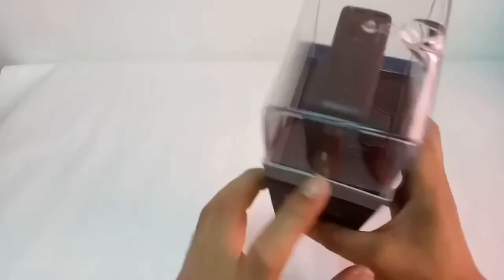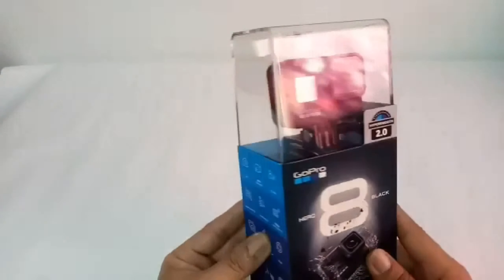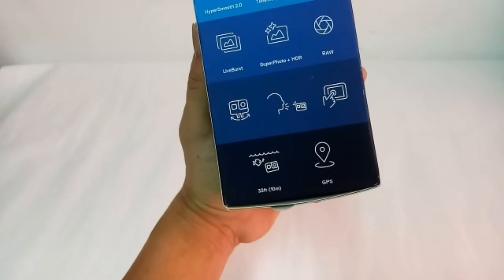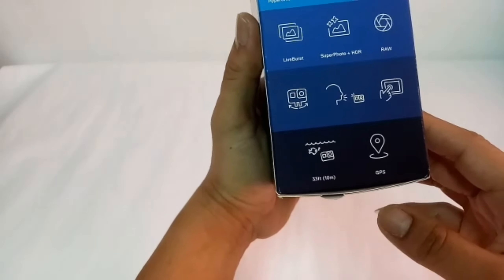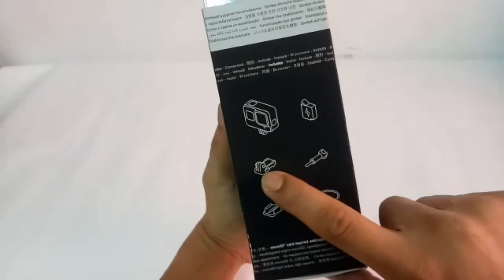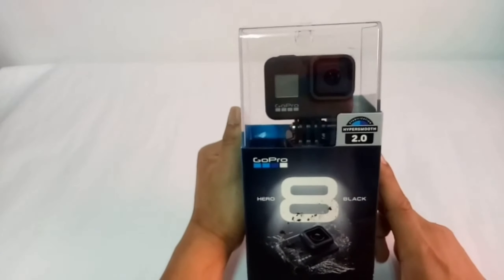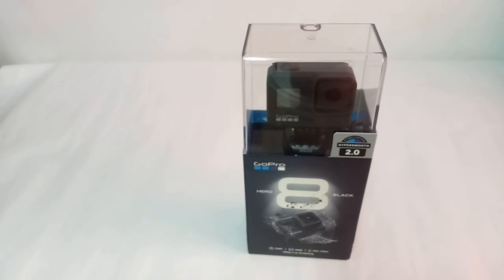And then sa tagiliran. Hindi ko pa siya nakikita kasi hindi ko pa siya nakahawakan — so mamaya pag-i-unbox natin, malalaman. And syempre, the GPS para malocate yung mga shot mo kung saan mo siya kinuha. At yung kanyang waterproof — 33 feet, around 10 meters. And then ito yung mga laman ng box: yung camera mismo, isang battery, yung clip para sa mga mount, yung lock, and the USB port.